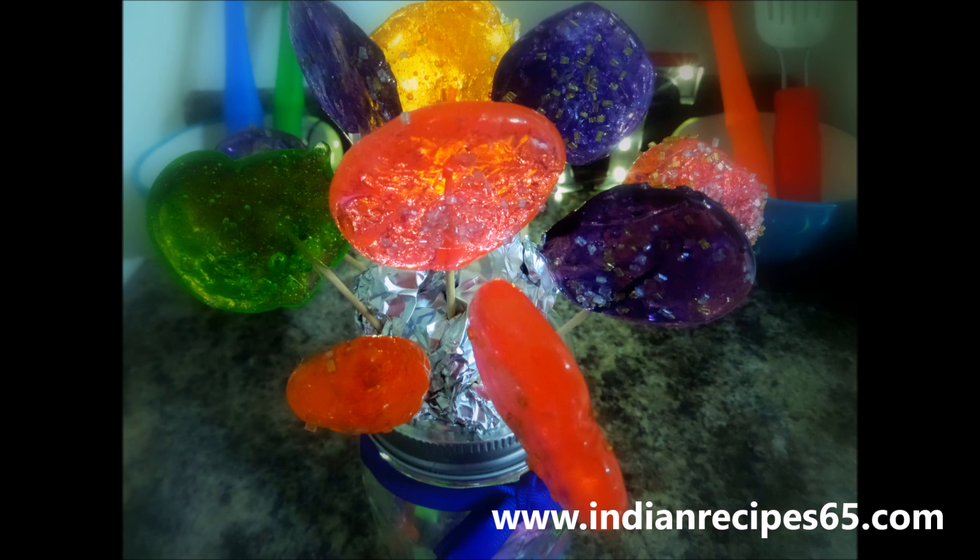Let it just cool off and let it harden. Once it gets hard, you can see the lollipops are ready. Now let it dry and the lollipops are ready.